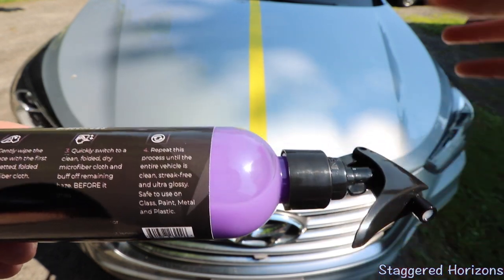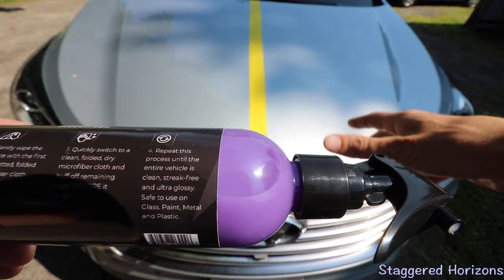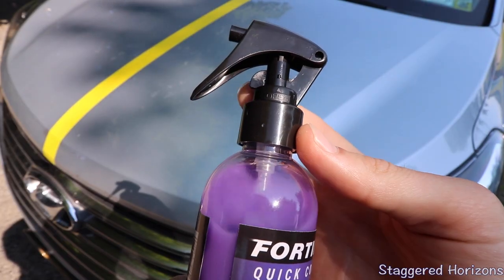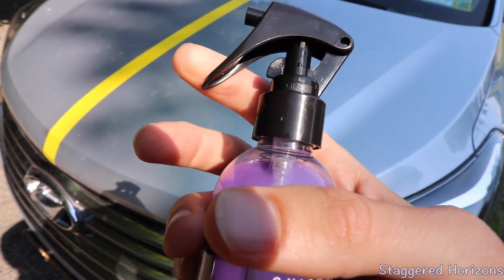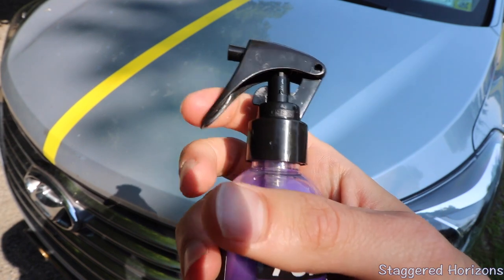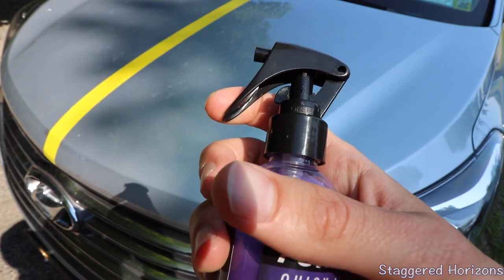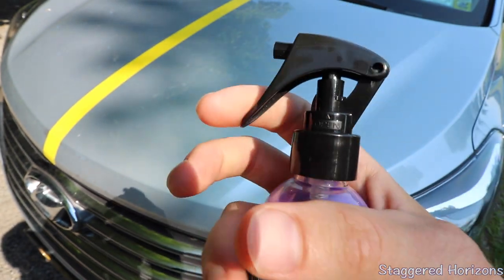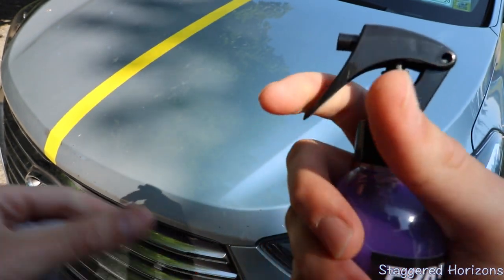For the purpose of this video, we're just going to put it on this side and then do a couple of tests to see the results speak for themselves. There is a little tab here that allows the sprayer to be locked or unlocked. If it is directly in the center, your sprayer will be locked in an off position. If you put it to one side or the other, whatever your preference is, that will allow you to use the sprayer.